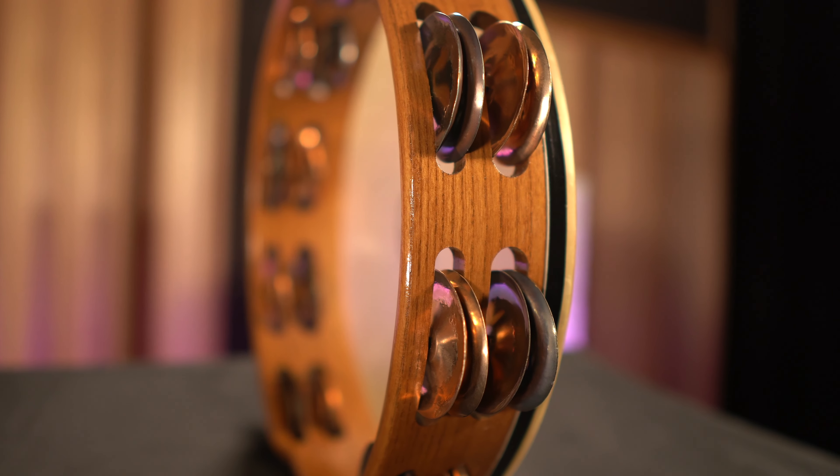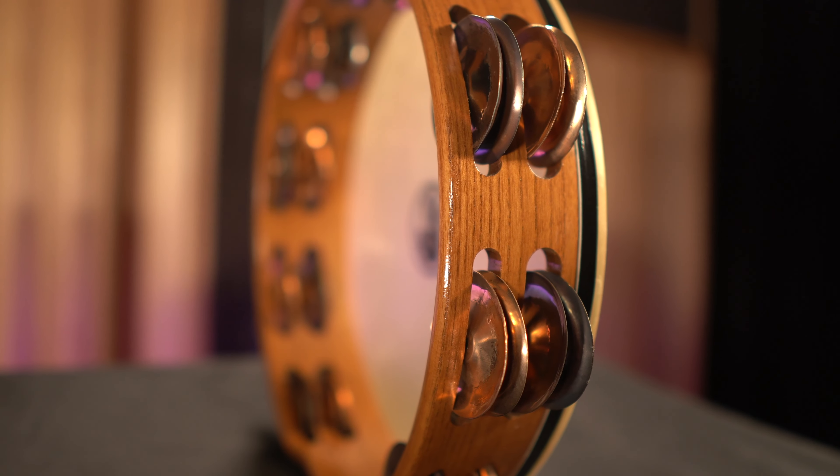From there, we have different jingle types and configurations available in our Sound Art Series tambourines. All of our jingles are hammered in-house, and we have a pretty unique process which helps maximize the character and quality of sound of each jingle type.